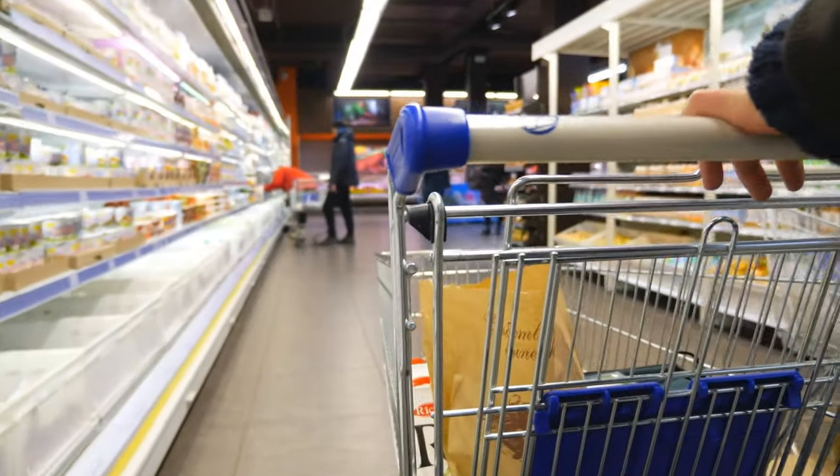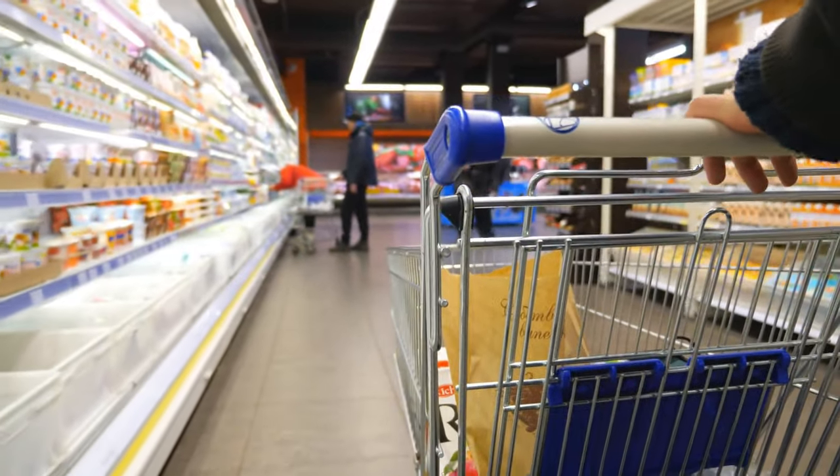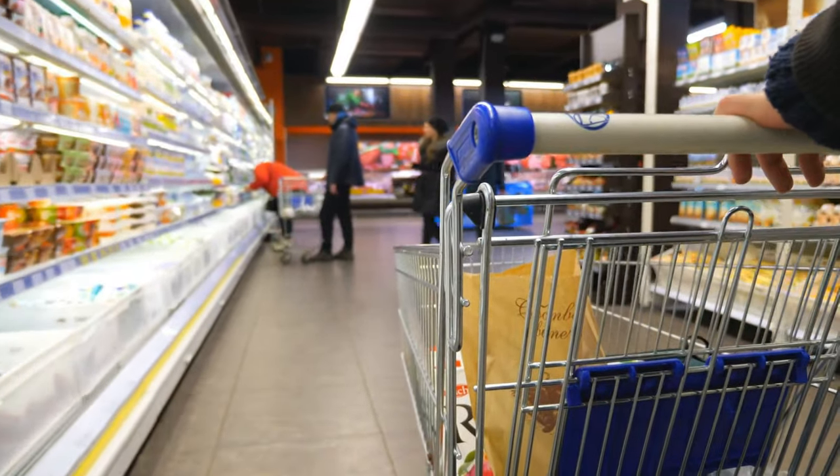Let's get into what to expect at the end of your fast. If you can help it at all, do not go shopping prior to your fast being over, especially to the supermarket. You're not going to want to see those foods or see people buying all the fun things that you love to eat. So don't shop if at all possible until the very last day when you're ready to come off your fast.